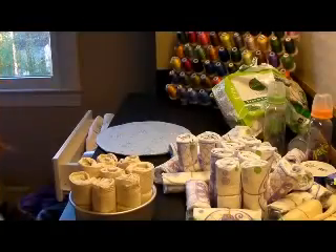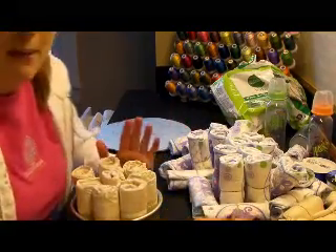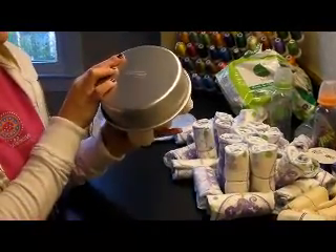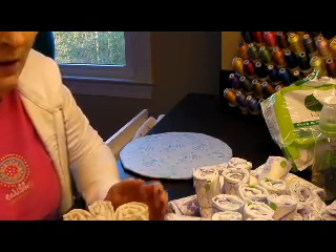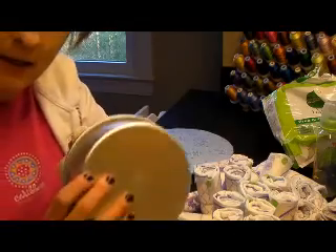I have all my diapers rolled and I have some that don't match. I'm going to use these natural diapers in the center. The natural ones are a cream color, so I'm going to put those in the middle. I'm using a small cake pan as the core.